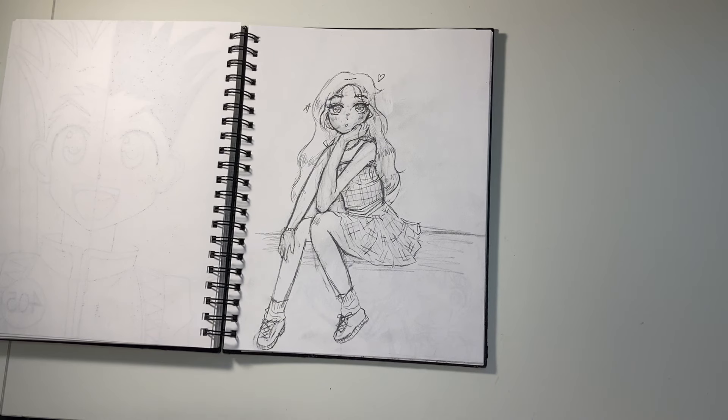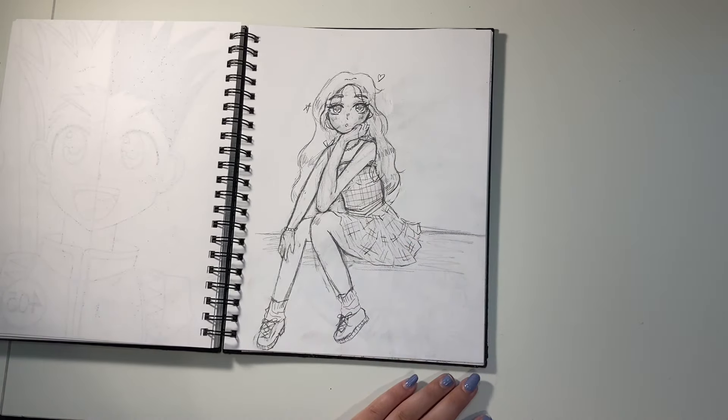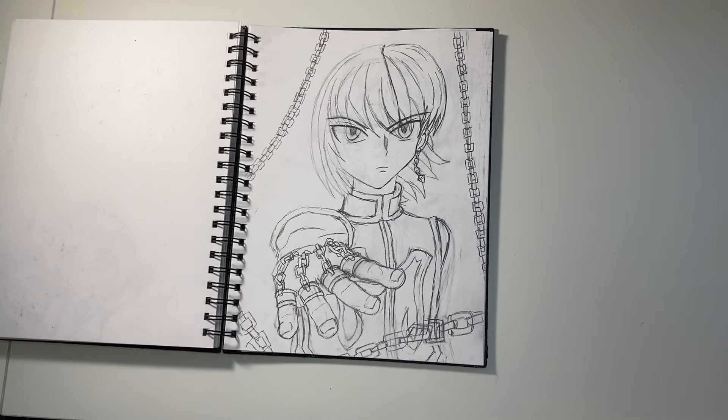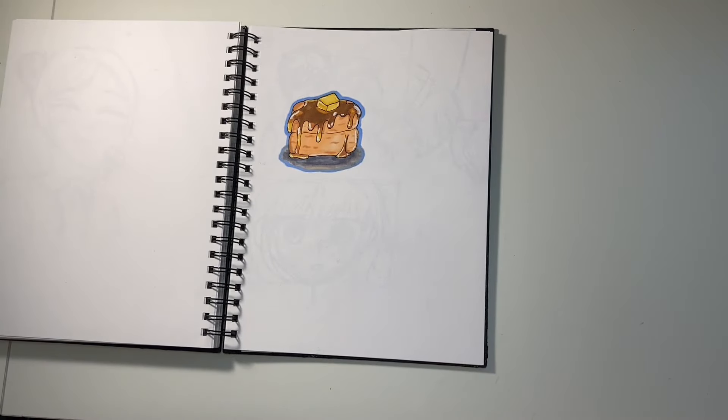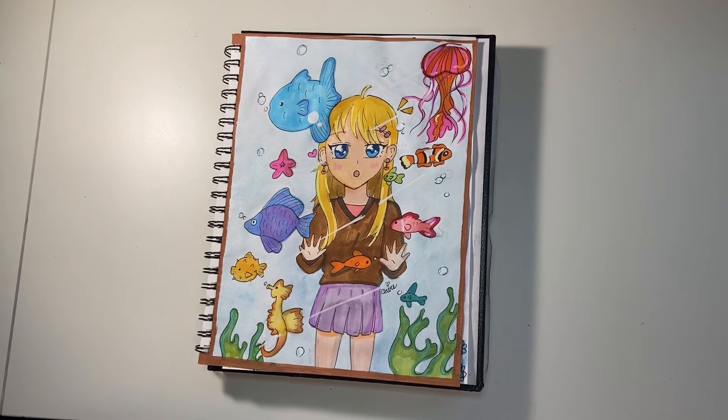I drew this girl because I was trying to do a different style than what I usually draw. I found a picture on Pinterest and kind of used it as reference, though I changed her outfit and hair. I actually really like how she looks — I think I did a good job on the skirt. Next is a sketch of Kurapika from Hunter x Hunter — I drew him with his chains and he looked really cool. Then this page just has a pancake on it. I was planning on drawing more food but just drew some pancakes.